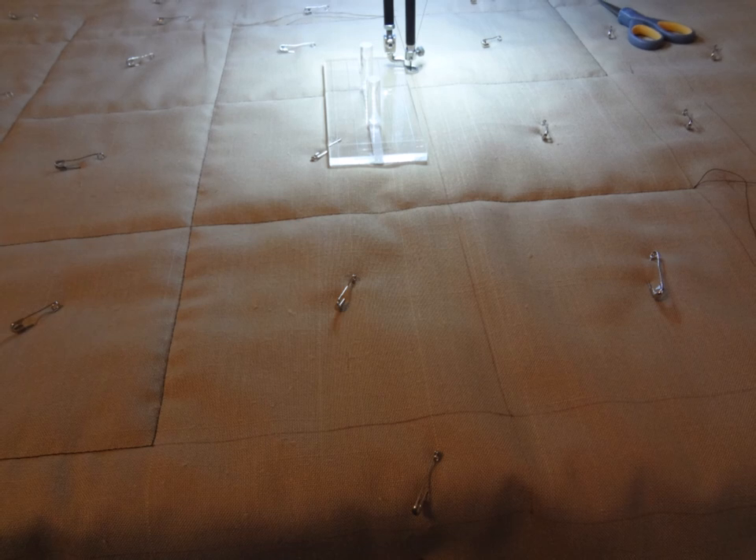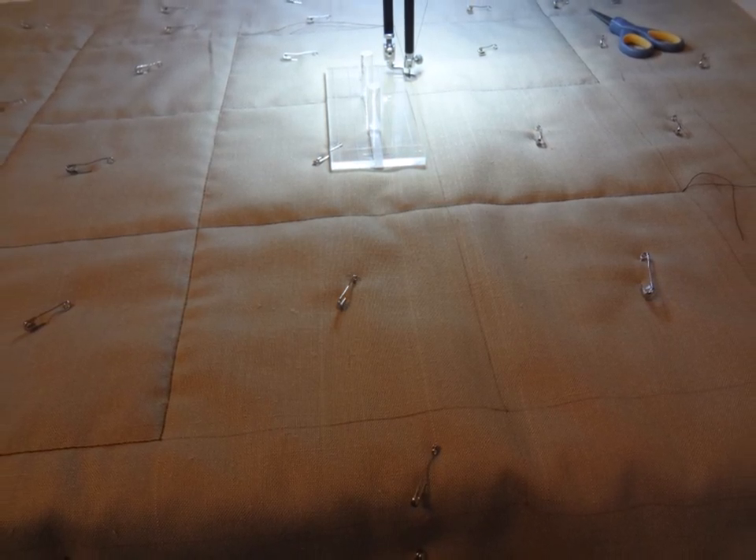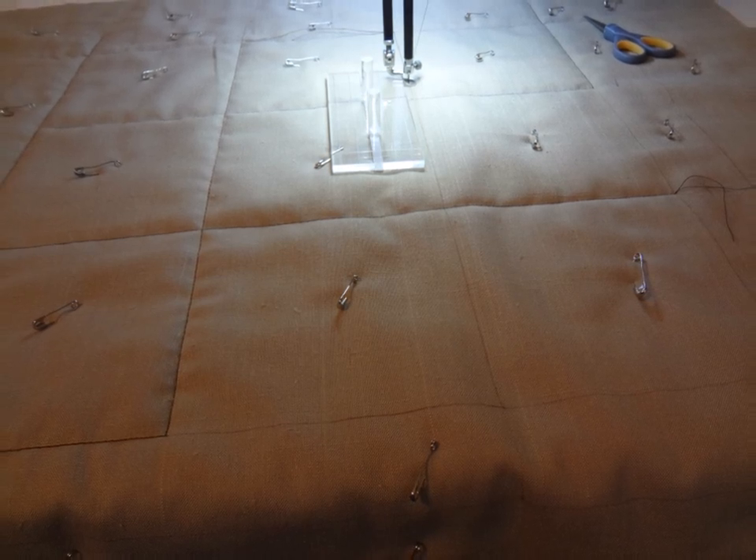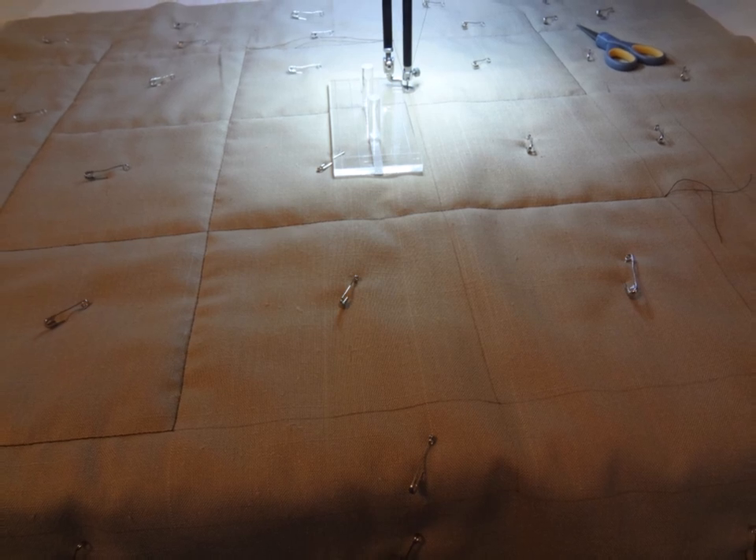If you're using a sit-down mid-arm machine, you might try using the rulers to stitch along the straight lines. Or, if you have a steady hand, you can just free-motion quilt those straight lines. That's totally up to you.